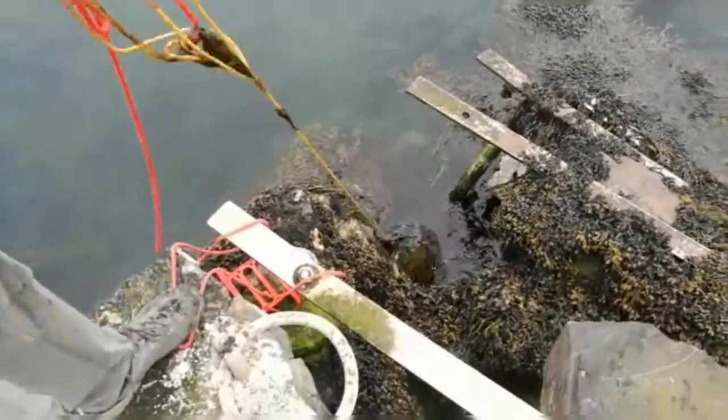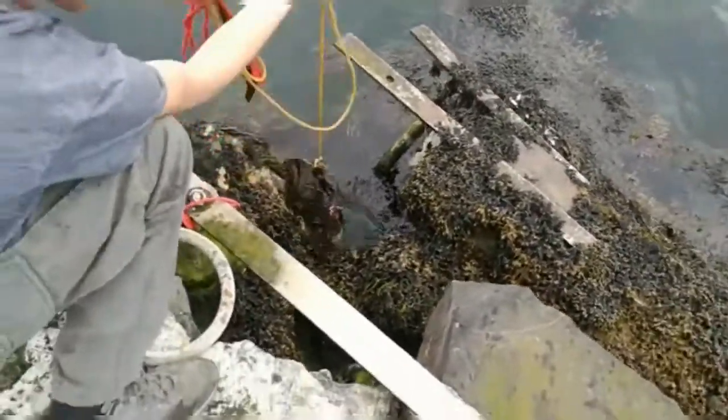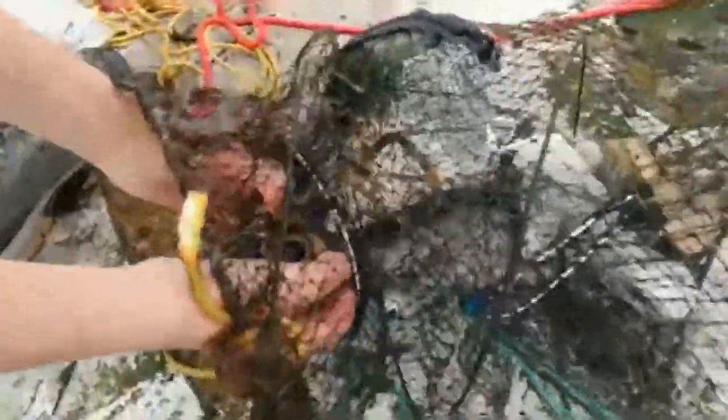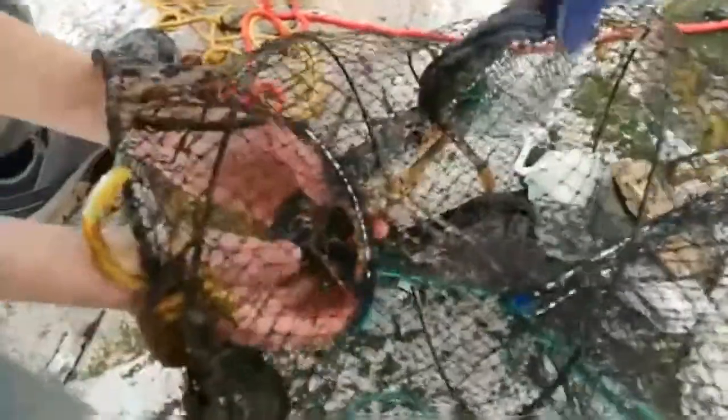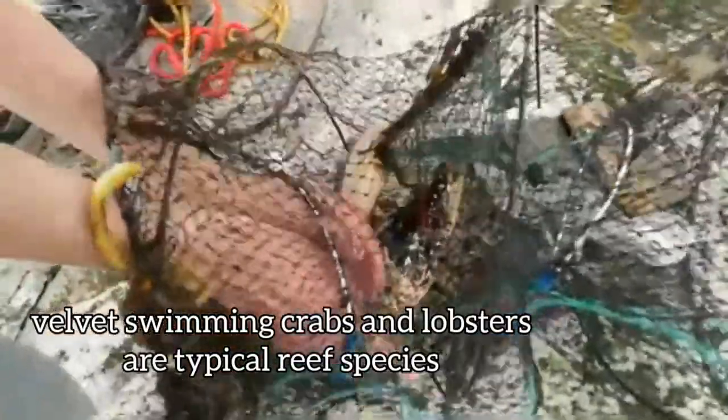Look at that lobster! Magical — there you have a lobster. Amazing. And also a velvet swimming crab — that's actually a really good sign for biodiversity, by the way.